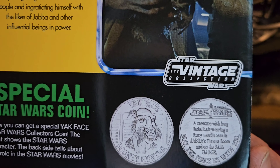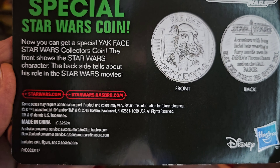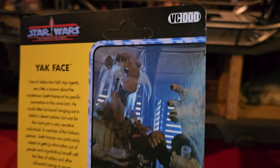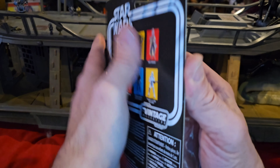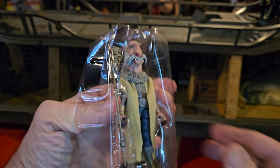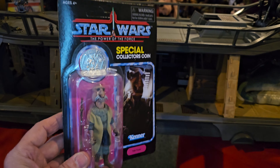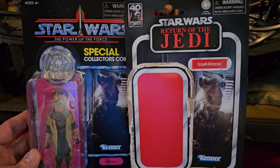Speaking of that, this coin is pretty cool and it would look pretty cool displayed on my shelf. We have VC 000. So I might take that coin and put it with my other figures. Let's get this figure out of here — there we go, we have Yak Face, we're going to put him in the barge. And just fooling — did I get you? Probably not. This is just a regular vintage collection — I would never take this out of package.